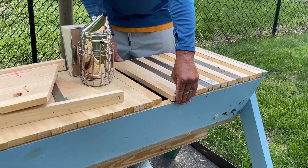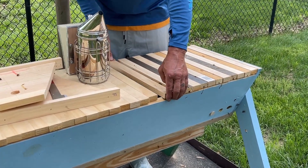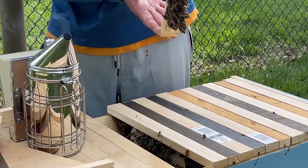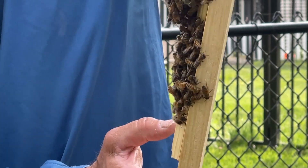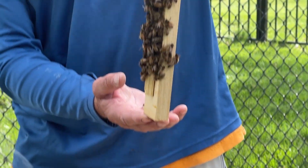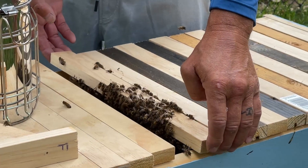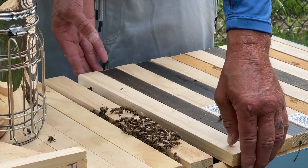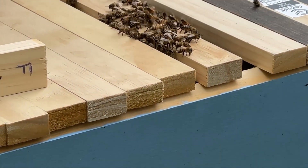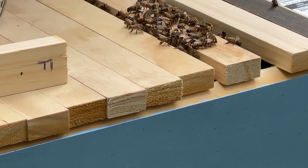We'll start from the inside — these first two bars were blank ones. Let's get a little more smoke in there to calm them down. You can see this first one: they have started building comb on there. You can see them swarming on it; they're starting to do their little thing. There's one little comb started. We'll slide that one back. As we get closer to the end, you'll see they've built more, and some bars are actually stuck together — they do that to insulate themselves, putting wax in between.